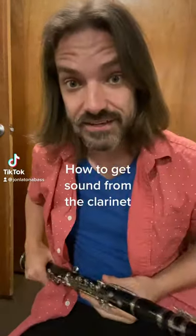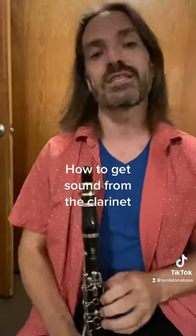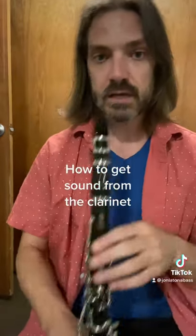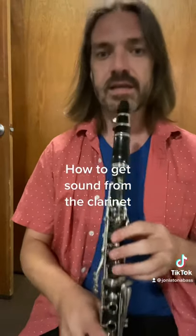Now that we've put together the clarinet, it's time to get a sound out of it. Without pressing any keys, what you're going to do is basically put your lips over your teeth, put about just a little bit of the tip in, and just blow.